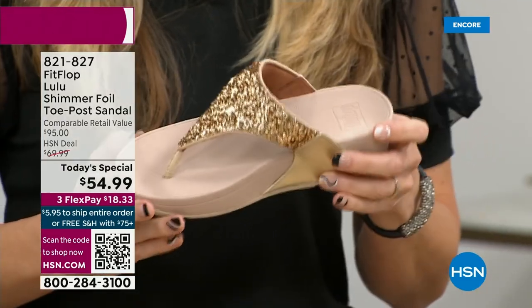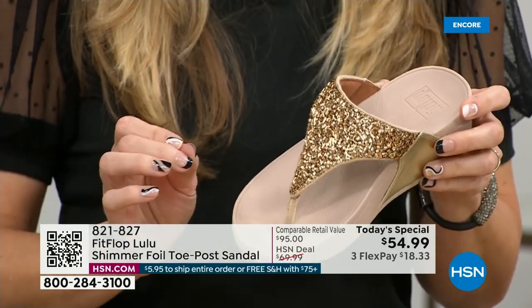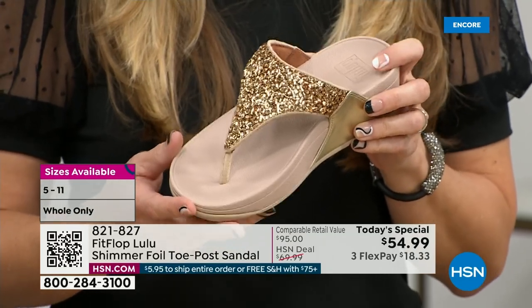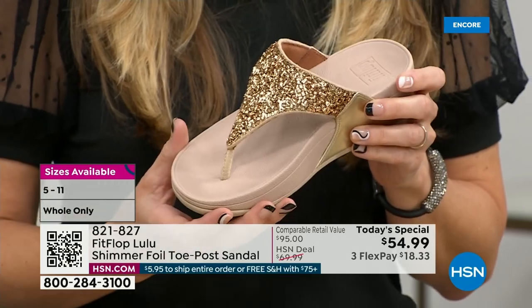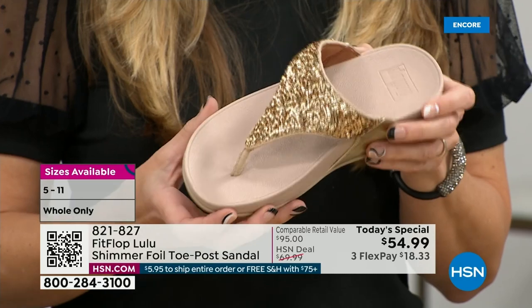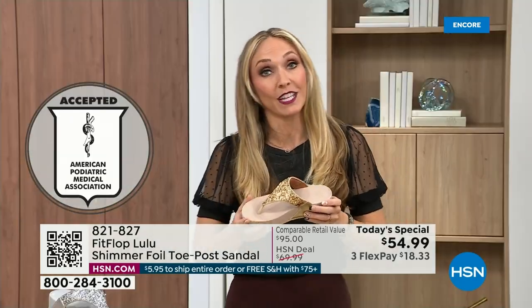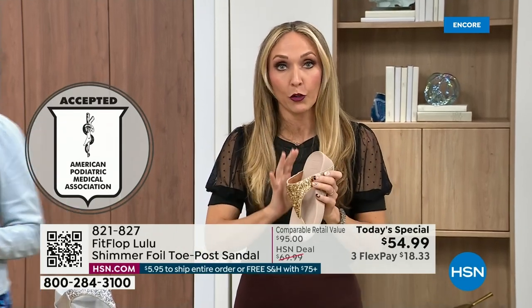This particular shoe has that micro wobble board technology that FitFlop is just known for. And that triple density foam is really the magic. FitFlop was really the first fashion shoe designed to promote foot health. All of our shoes are approved by the American Podiatric Medical Association. So you get to wear a shoe that looks like this, but actually supports foot health. And your podiatrist is going to give you a gold star.